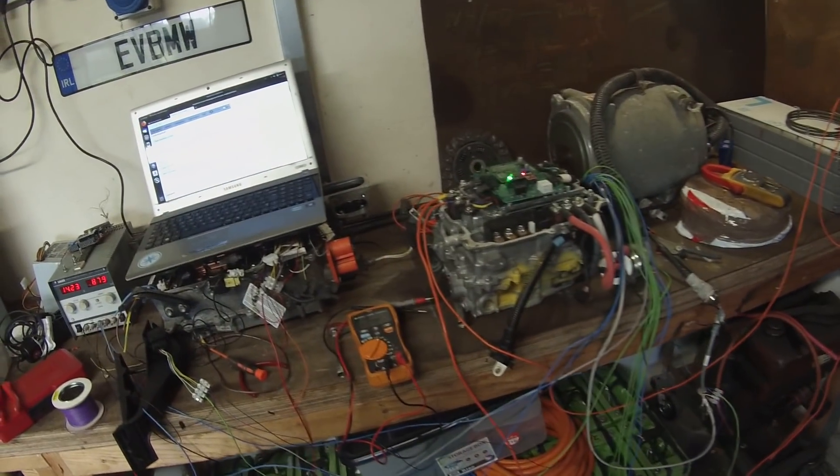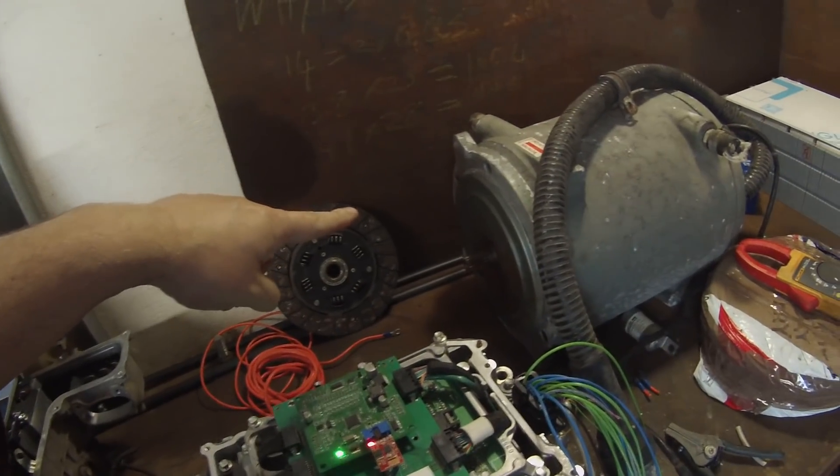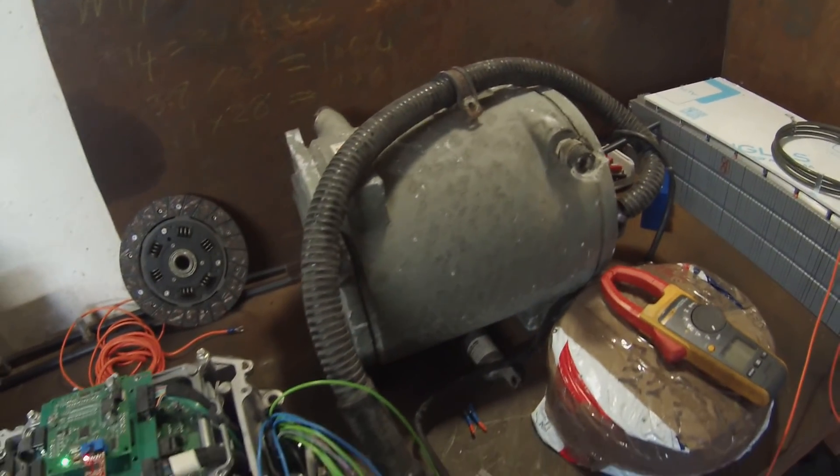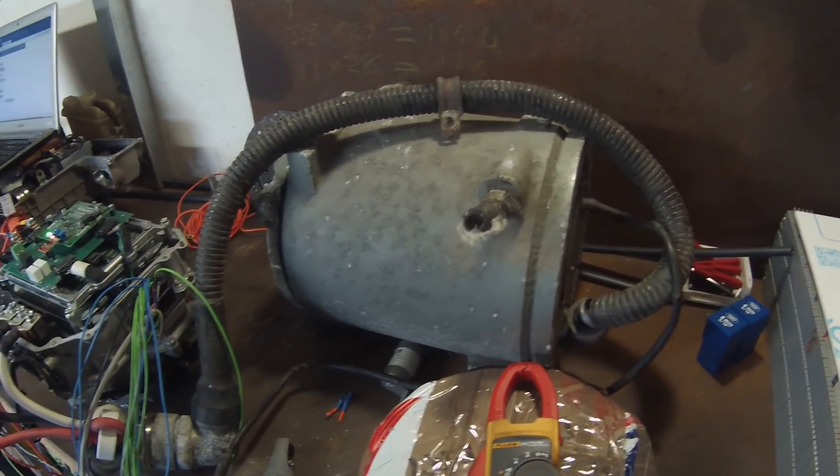Hello folks and welcome back to your next scheduled update on our trusty Range Rover. I know some of you have been waiting for an update, but I am nothing if not a busy boy. So let's take a look at what we've got on the bench — the usual mess of wiring, and you'll see here one of these horrific ANOVA three-phase induction motors.